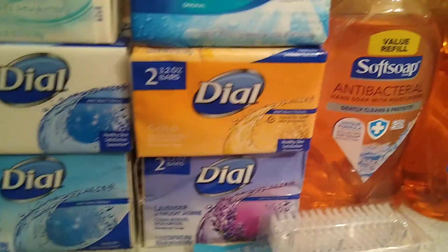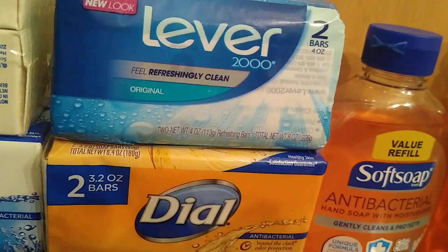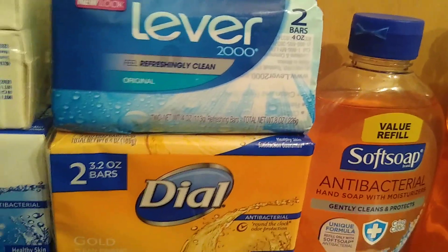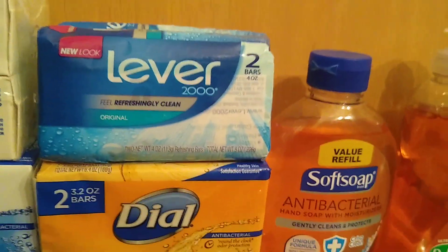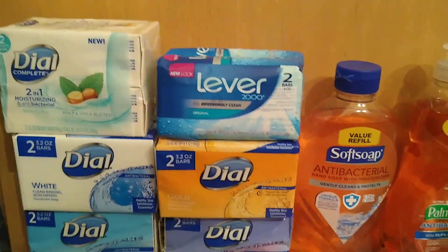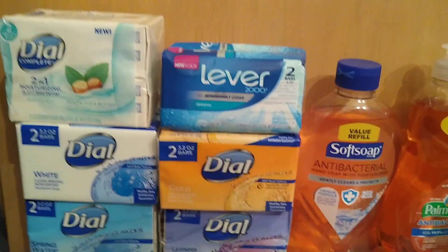All the Dial products were antibacterial. They also had Icy Aloe but that was not in stock when I purchased mine. One of my favorites is Lever 2000 Original — this doesn't say antibacterial but it's a good deodorant soap, and this is what I also wash my hands with. I prefer bar soap for thorough cleansing.